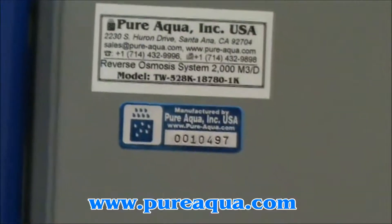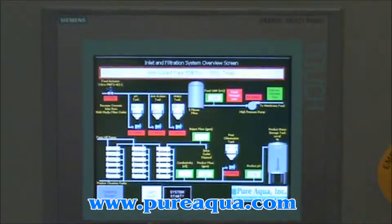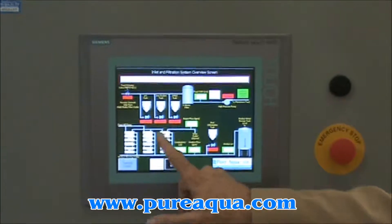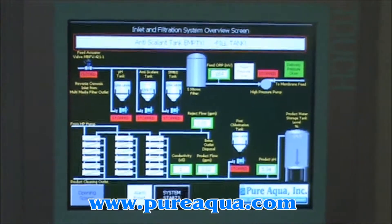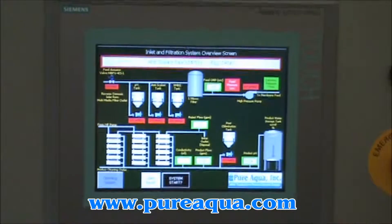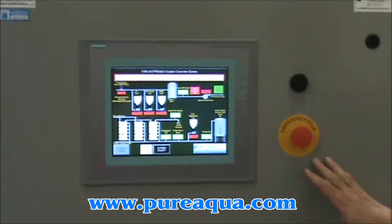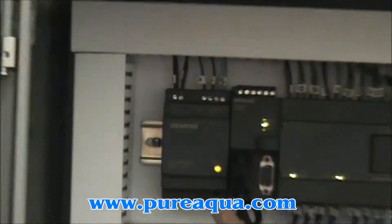The panel that I mentioned earlier — it's a color touch control panel, and you can see all the components of the system highlighted here graphically and in color. If I wanted to change or check things, I would simply touch the appropriate component and it would bring up choices. The PLC itself is inside the panel here, and it's a Siemens Simatic S7-200.